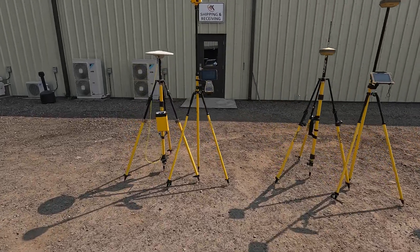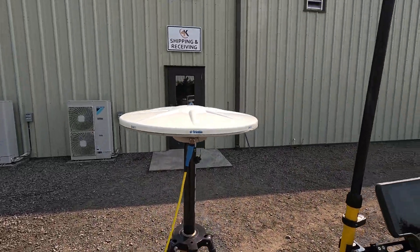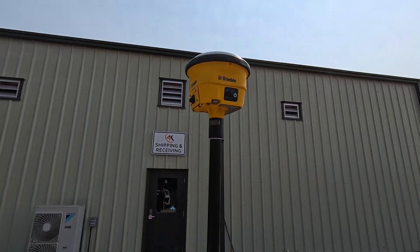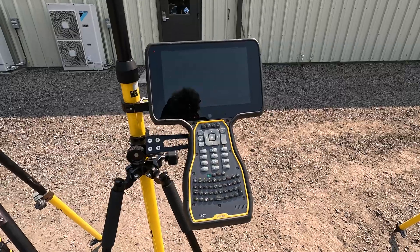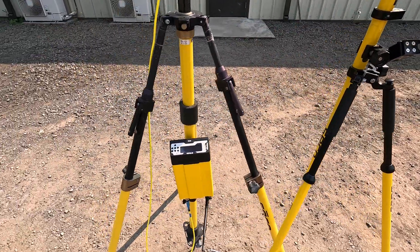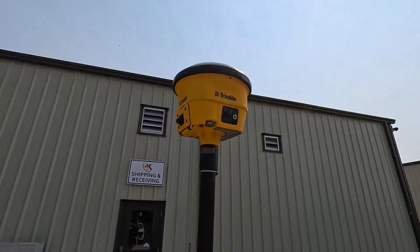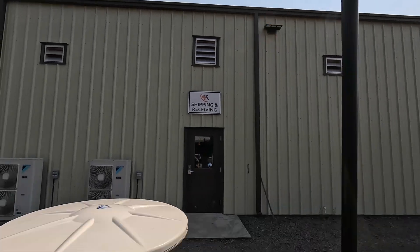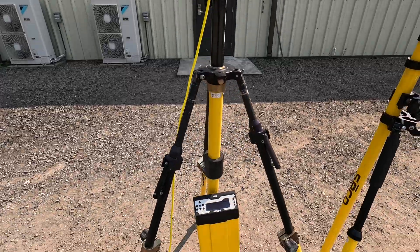On the left, we've got the Trimble R750 base station, Zephyr Geodetic Model 3, SPS986 rover, and TSE7 data collector. This one's got SiteWorks software, which is our civil construction software. They run a modular base setup — you can also get another 986 or an R780 configured with transmit and use that as your base station. This can give you a little better satellite reception and radio range.